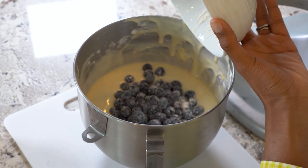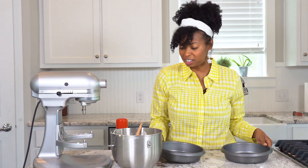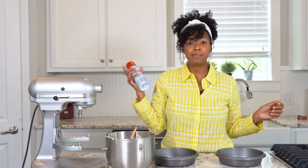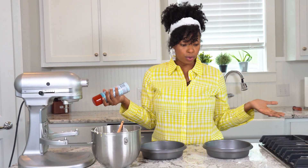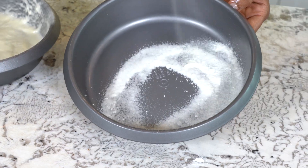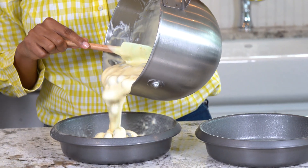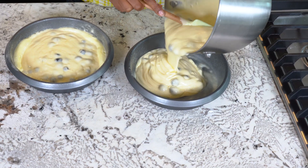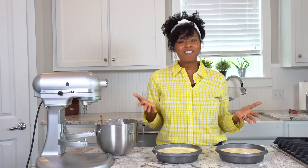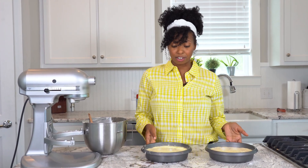Now let's get this batter into our cake pans. I've got two eight-inch pans with some non-stick baking spray. You can also add parchment to the bottom and then spray on top for a nice lift — totally up to you. Now I'm going to divide our batter into the two pans; for everyday baking I just gauge this by eye and you can usually tell it's pretty even.